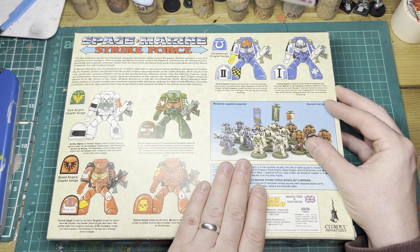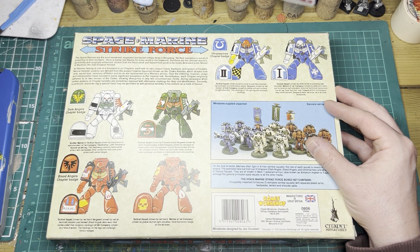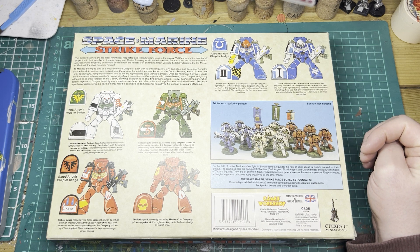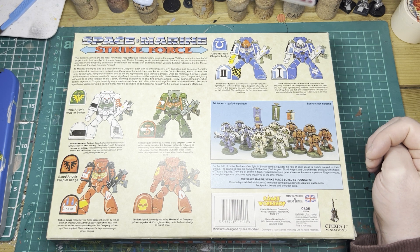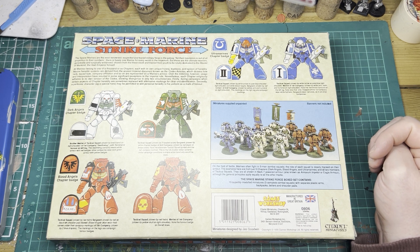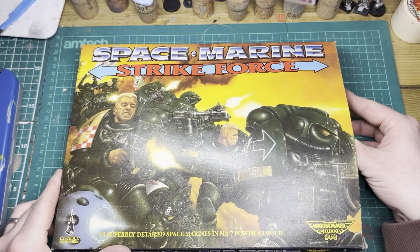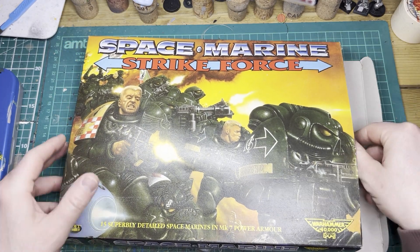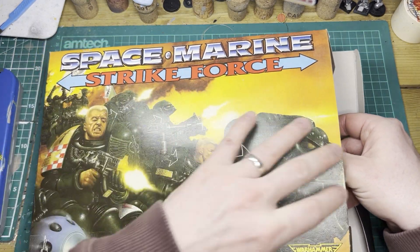This is just a beautiful box — it's lovely and chunky, it's got a lot of information. It tells you about everything that's in the box, who sculpted the miniatures, and what to expect from them. So yeah, very nice. I think I've said enough about the actual box — maybe we should open this up and see what we get inside.